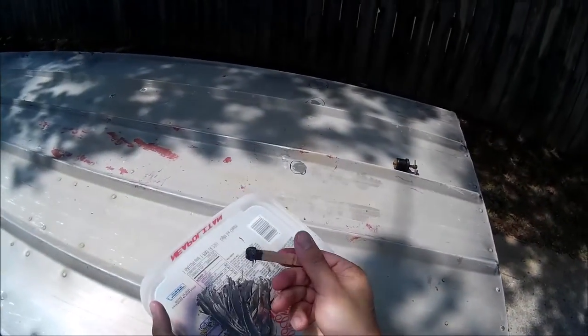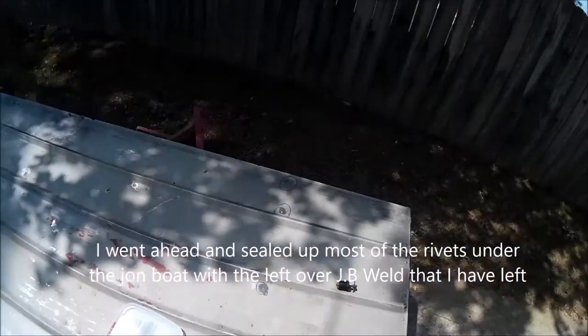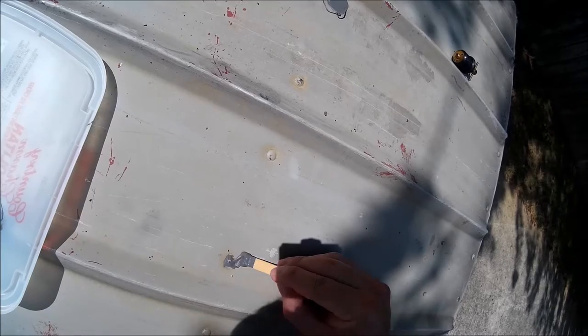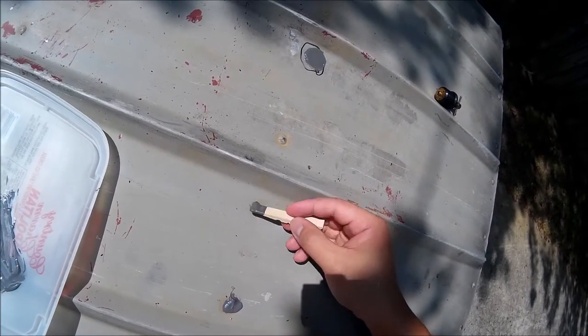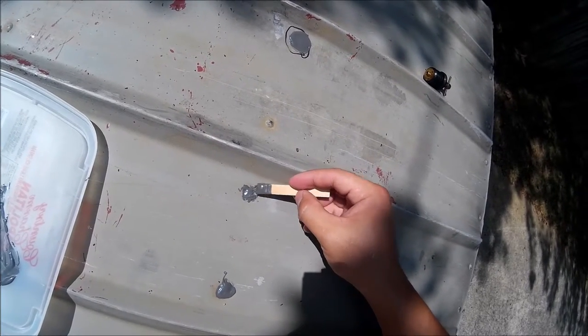I'm going to patch up whatever I see since there are so many leaks at the back. I'll go ahead and seal them all out — they might leak more in the future anyway, so to prevent that from happening I'll just patch them all now.